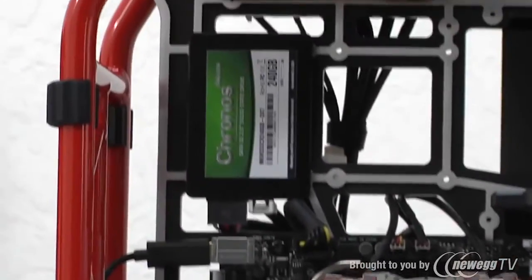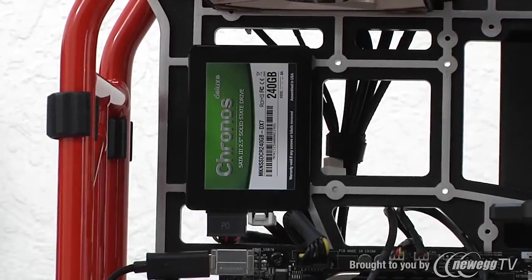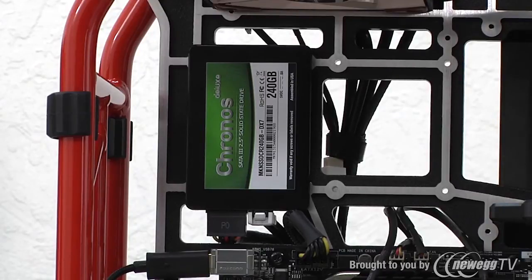For storage duties in terms of the operating system — helping to keep everything super fast, responsive, and quick when launching benchmarks and games — we've got Mushkin's Chronos Deluxe 240-gigabyte SSD. That's a SATA 6G SSD that works perfectly with our Z87 series motherboard, keeping everything really nice and responsive.